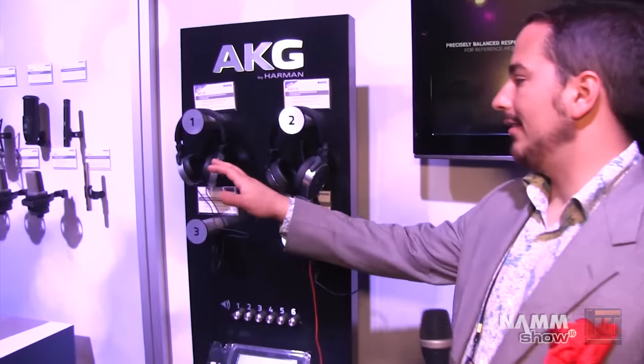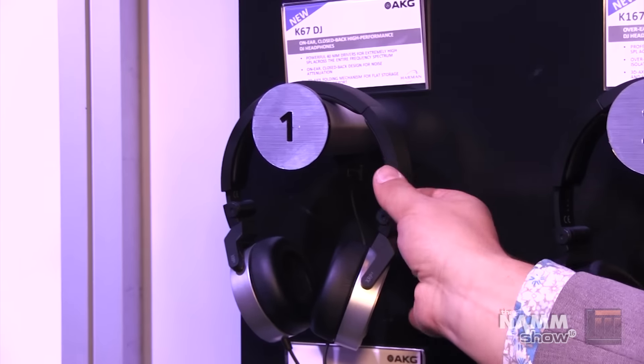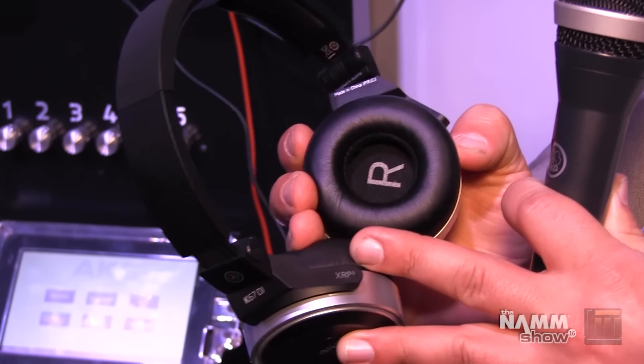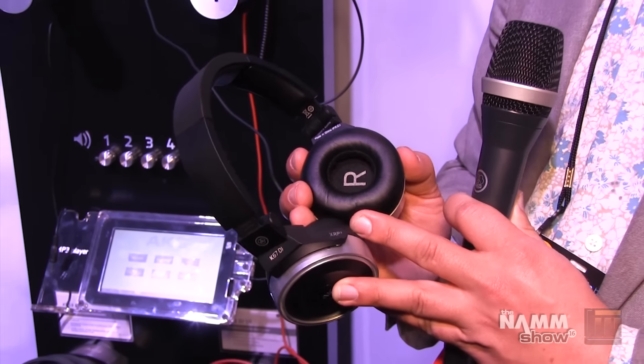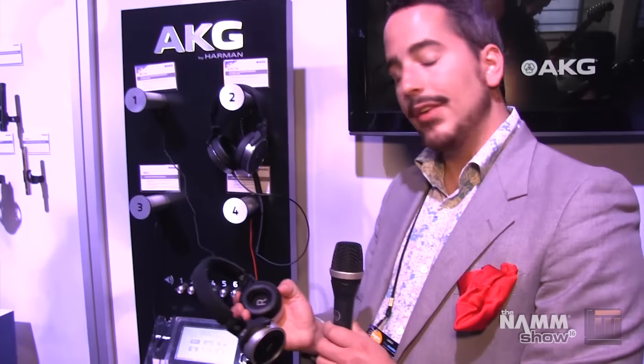The first two headphones we have over here are DJ headphones — the K67 DJ and the K167 DJ. Both of these headphones use 40mm transducers that deliver excellent low frequency punch as well as extremely balanced mids and highs. This means that you're not competing with the system in the space so that you can hear your whole mix — you've got all the low frequency you need and you're hearing everything in crystal clear detail.